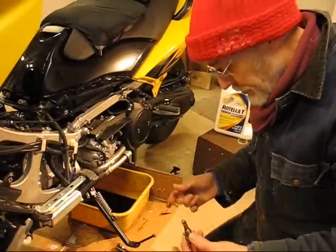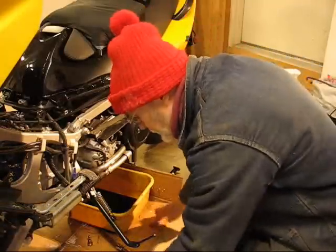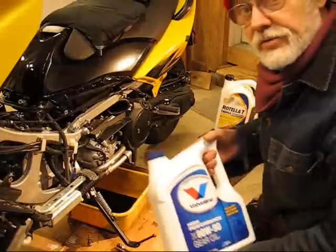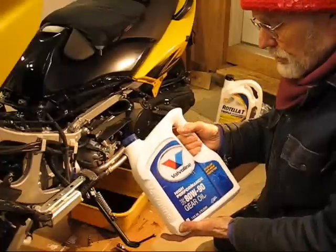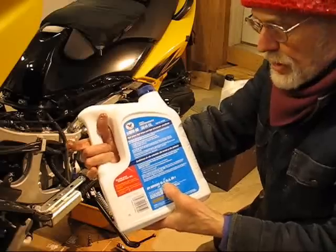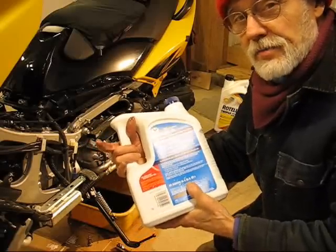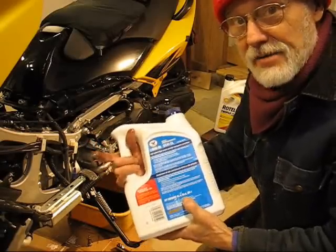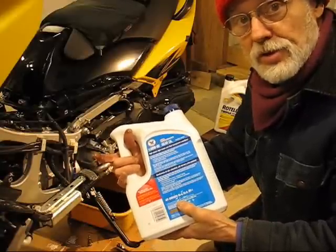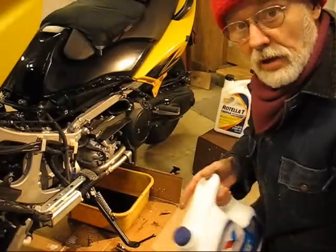Yamalube is coming out but I'm going to switch to Rotella Triple T as my replacement oil — it's a lot cheaper and getting really good reviews. For the final drive I'm going to use Valvoline high-performance 80/90-weight gear oil, which is rated GL4, GL5, and MT1. The MT1 rating makes the GL5 compatible with older transmissions that had a lot of brass and bronze in the synchros.